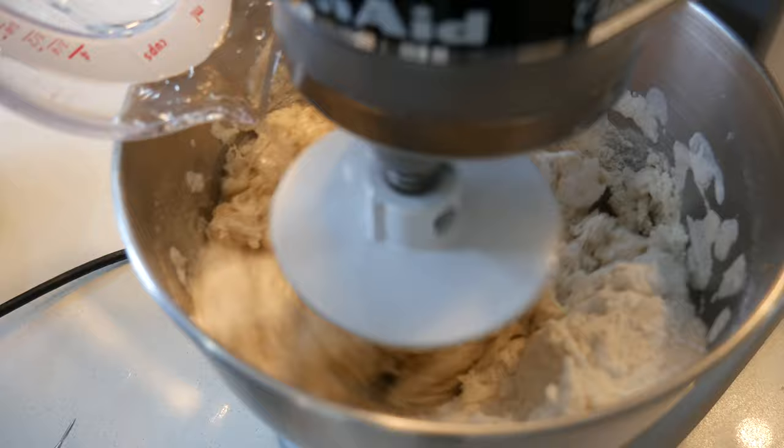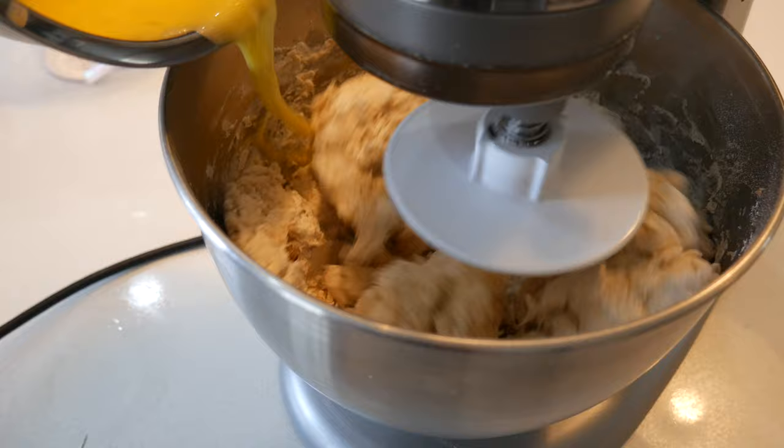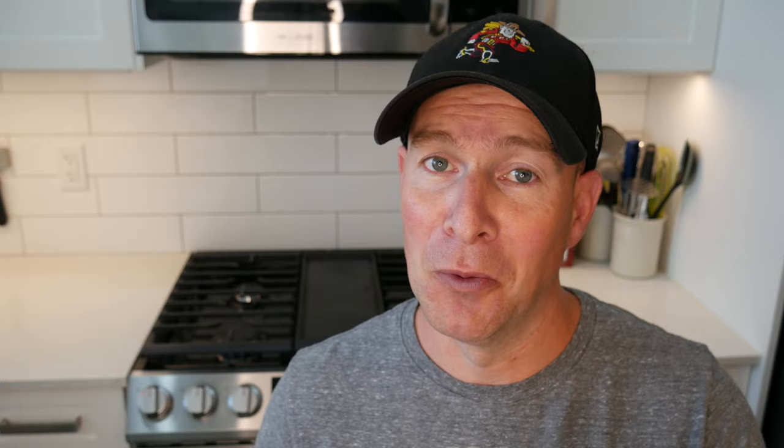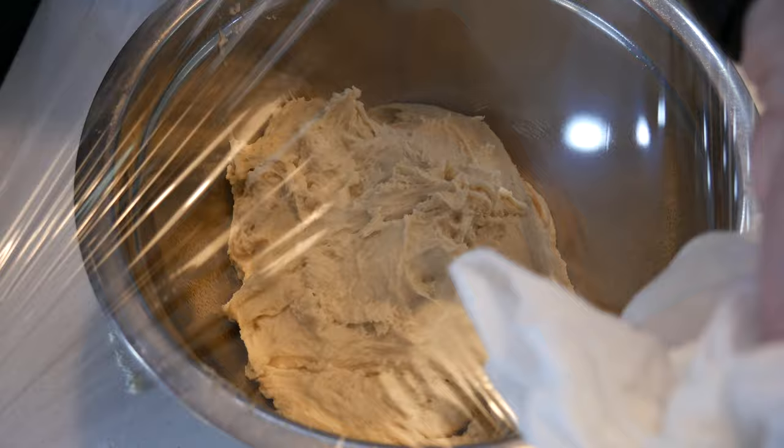Start by measuring and combining all your dry ingredients, then slowly add in that warm water to activate the yeast, followed by the egg, followed by the mashed potato. That's the order I like to do it in because it works. Let it mix for about five minutes, and I warn you, this is going to be the stickiest, most pain-in-the-ass dough you've ever made. But the results? Delicious.